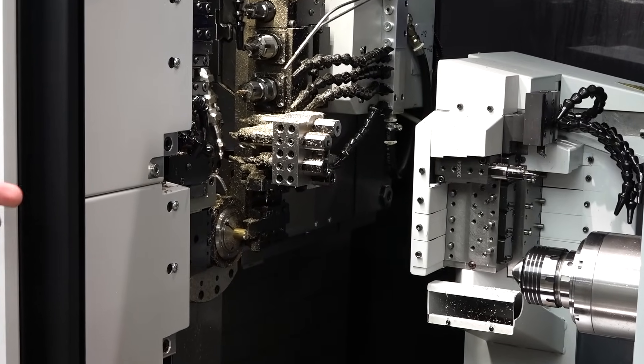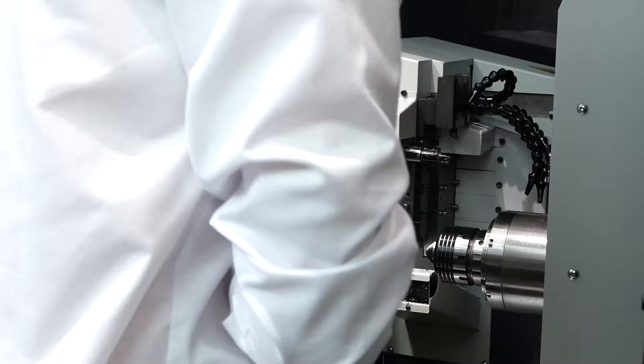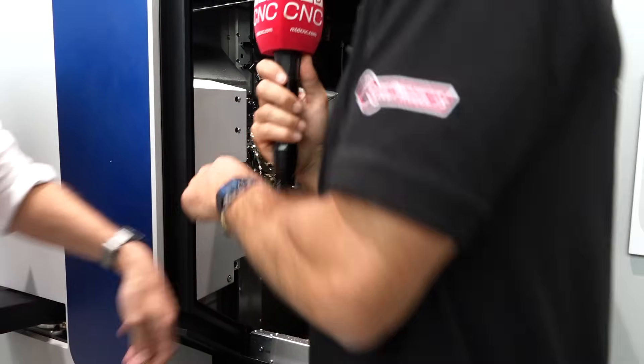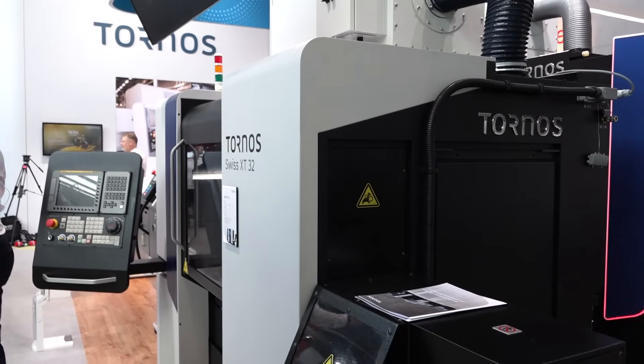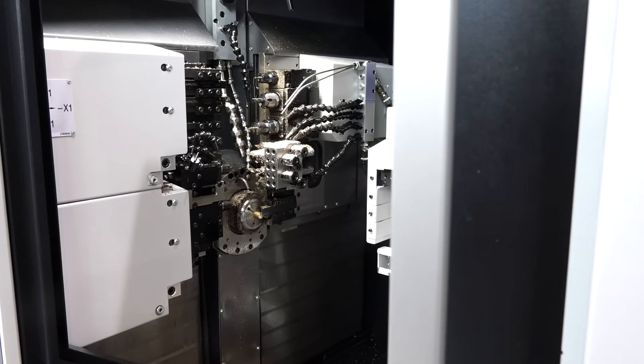Good to mention this one as well, because in medical especially, we don't have the largest batch sizes. So it must be very efficient to retool the machine and set up a new part to keep it going. And this is what we do — you can see it's very easy. I can step basically inside the machine to easily access it. We could almost both fit in. I can set that side, you can set that side — double the speed. It's great for main and counter operation.